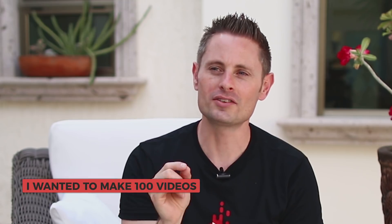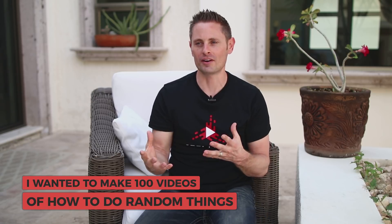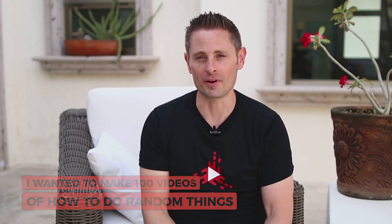If you do the math on all the equipment, I spent about $3,000 between the editing software, microphone, computer, and camera. But at this point I had a system developed, I was putting out regular content, and I had a plan. My plan for YouTube wasn't to become a big famous YouTube celebrity or build a career — my plan was to make 100 videos of how to do random things I couldn't find being taught in schools, mainly because I was interested in learning about them. As I learned about them I wanted to make videos documenting the process so others could follow along.